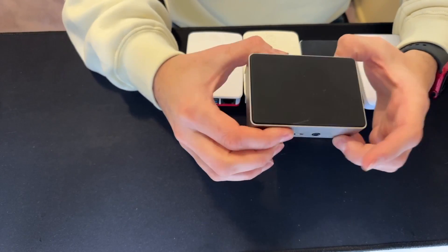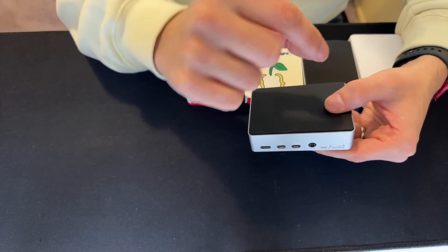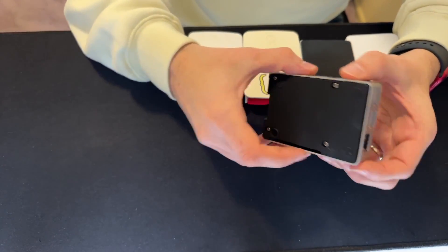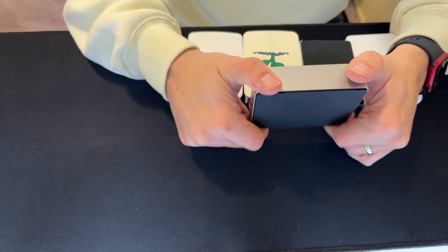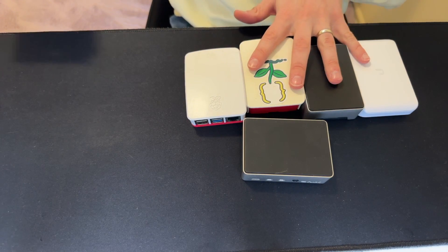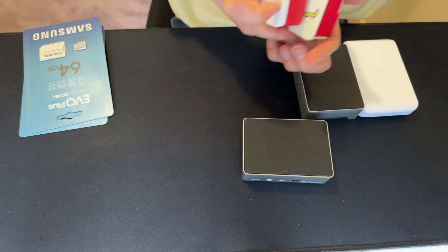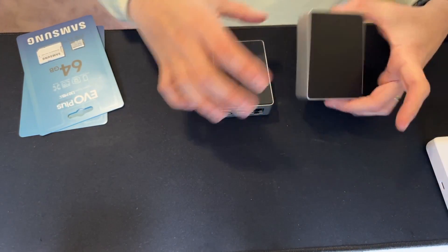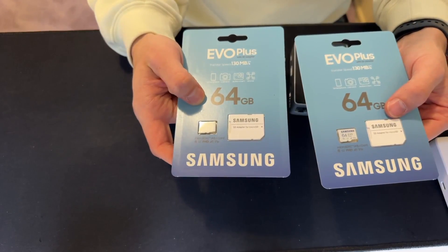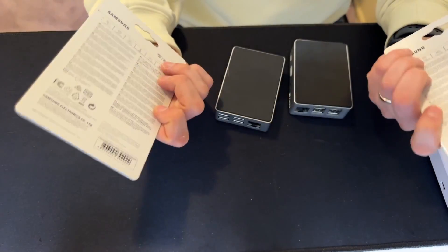The Flirc case is pretty much a giant heatsink — it's all metal. When you push the board into the case, there's a little metal dip that sits onto all the cooling points on the CPU and RAM and whatnot, so all the heat just goes across the entire case. The cooling is quite nice. We'll be using these Samsung SD cards — they're great, pretty straightforward 64 gig. I don't need anything massive; these should be fine.